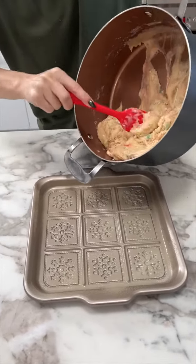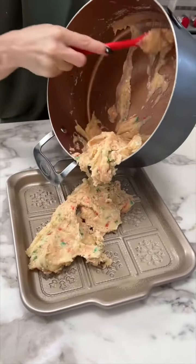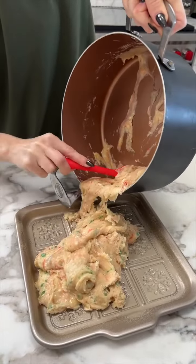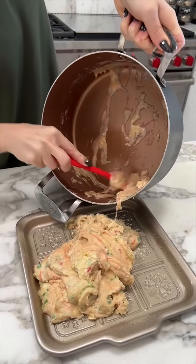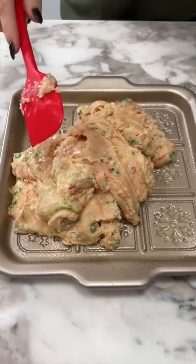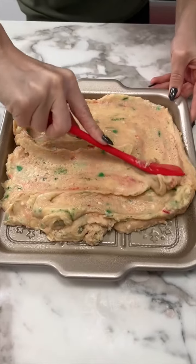Now we just pour our fudge right in there. Oh, so thick and it looks so good! The great part about fudge is it just plops in there pretty much in one piece. Let's get all of that. I love how the sprinkles melted a little bit — it looks so festive. Now we just gotta spread it evenly all around.